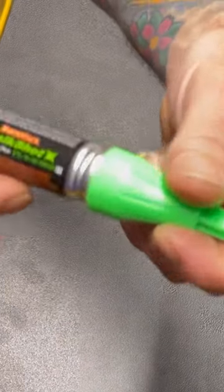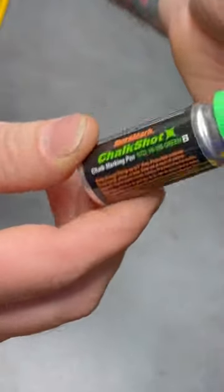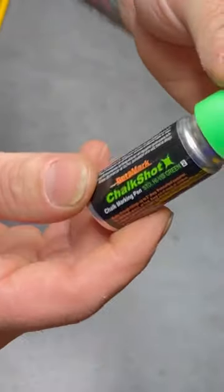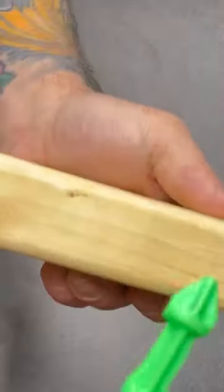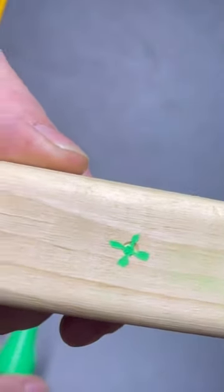60 second tool review. This is called Chalk Shot by Duramark. It's basically chalk with a little can of compressed air you can use to make marks. It works by just pushing down and it leaves that little mark there.